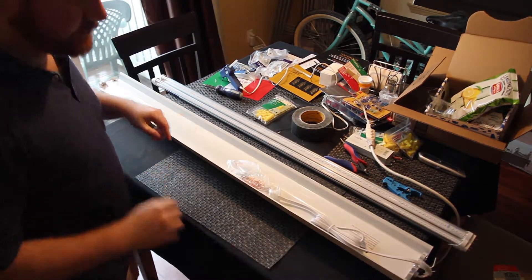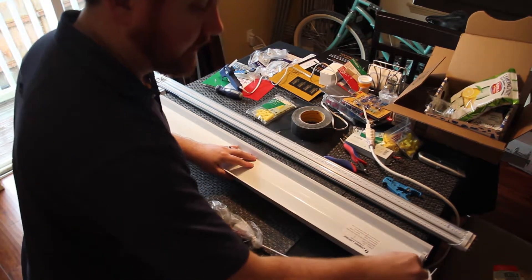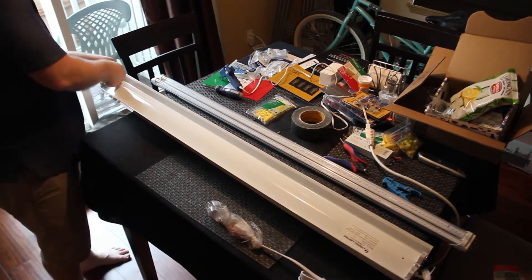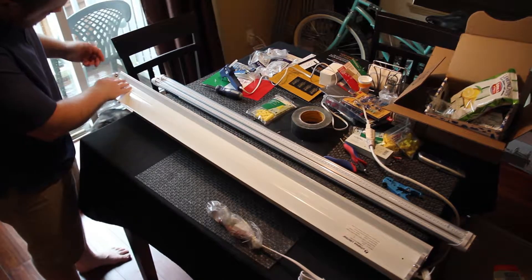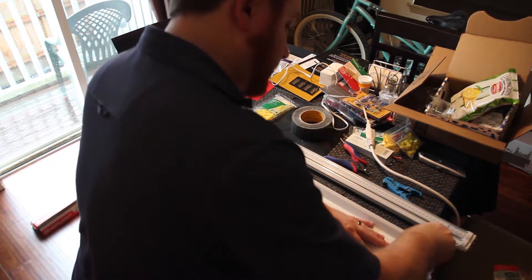The first thing you'll notice when you get them is that the little tabs here are actually sitting down, and on this side they even have them taped somewhat. What you have to do is put them up and they just kind of lock into place. Same thing on this side.